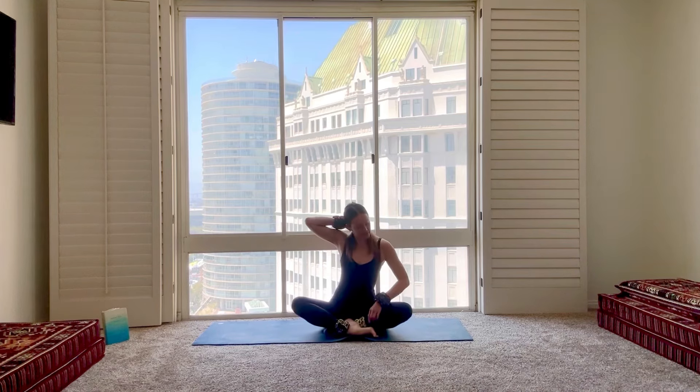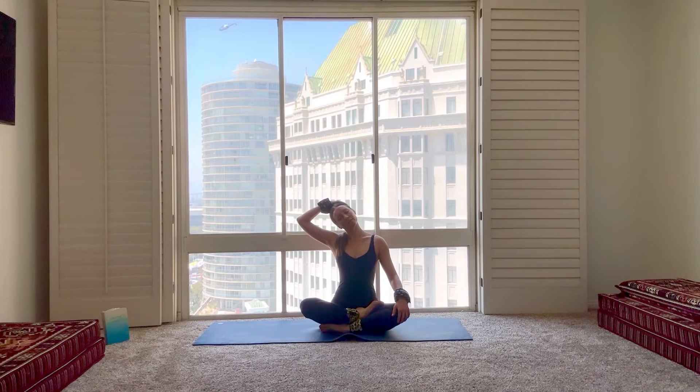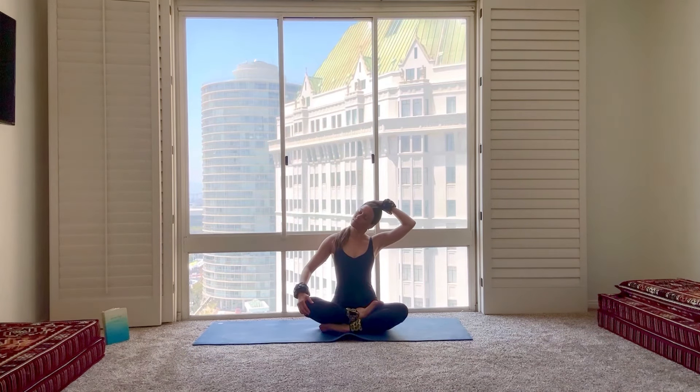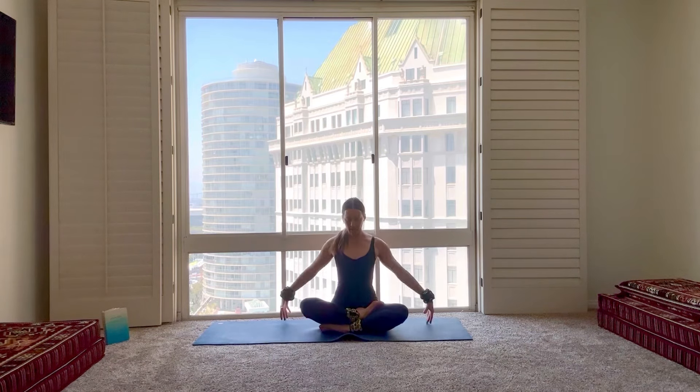And then finishing in a nice, comfortable seated position. Feel all that power and energy you created in the body — really harness it. Use it to your advantage as you move throughout your day. Take a moment to quiet the body, quiet the mind, giving yourself a little stretch through the neck, each side. And taking a few shoulder rolls to finish — letting go of any stress, any tension. Let go of those things you don't need so you can pull in more of what you do want. I thank you guys so much for joining me today. If you like this video, please like, comment, and share with a friend. Until next time, peace and love.